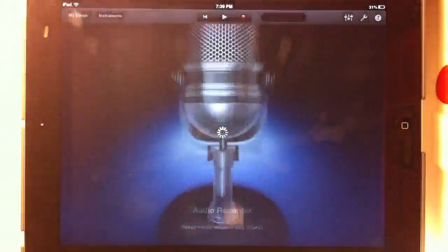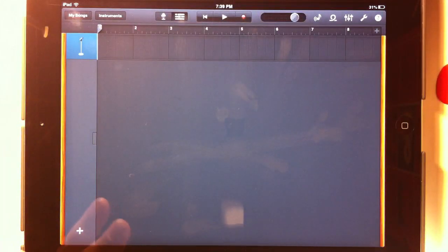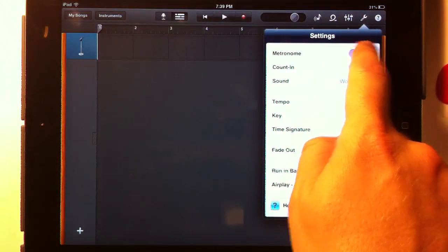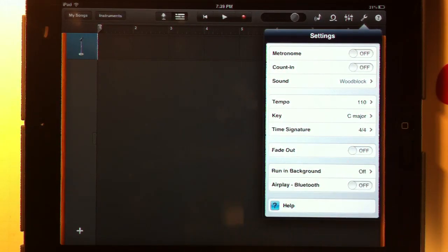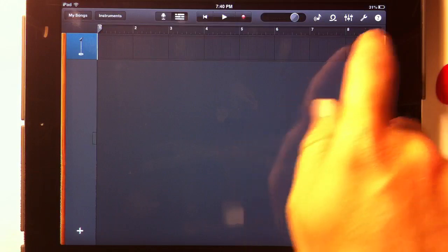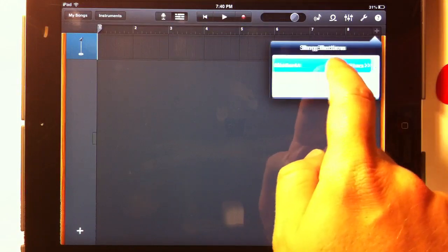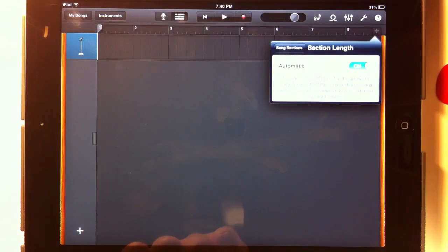Just by the way. So let's punch audio recorder. Now if you go here, see this is the track view and we'll see some recording taking place here in just a couple of minutes. Let's adjust a couple of things first. Let's go to the settings. We're going to turn the metronome and the counting off. The tempo, key, signature, fade out — we're not going to be concerned with any of that just yet. We do need to change one thing though. Here you see it's got eight measures or eight bars. That's the default section length in GarageBand, but we're going to change that. We're going to click section A and we're going to turn automatic on, which means it's not going to default to eight bars — it's just going to be however long the recording is.